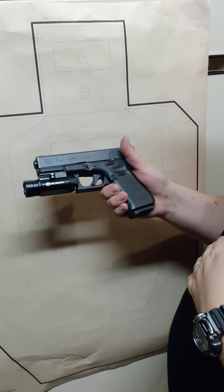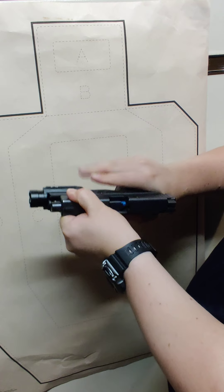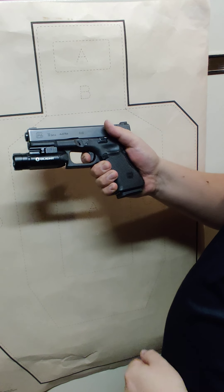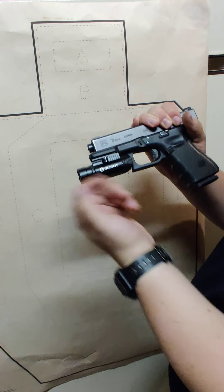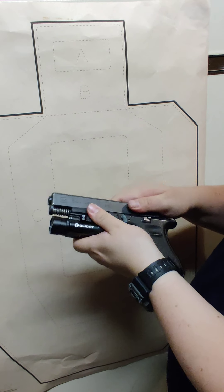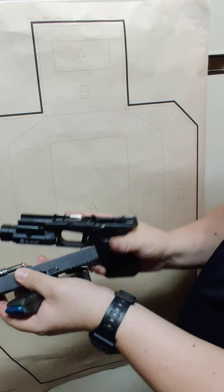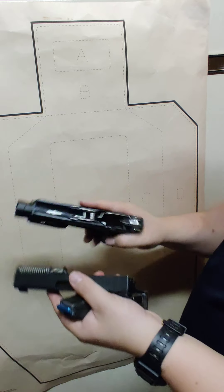This is the Glock 19. First you confirm that it is safe — that's a dummy round in there, that blue color. You're gonna pull the trigger, pull it back about a quarter to half of an inch, pull down on the safety tabs. You want to remove the magazine first, and then remove the slide.